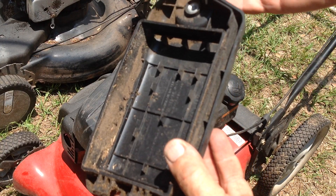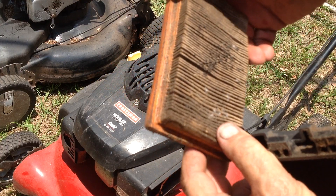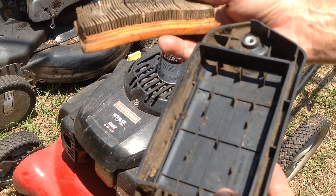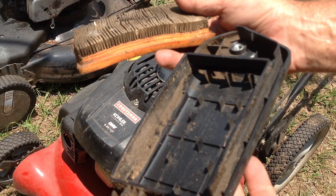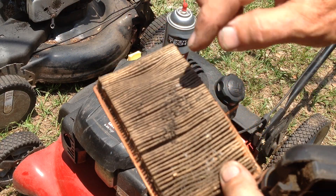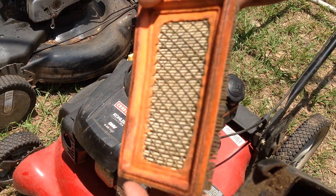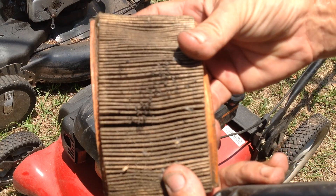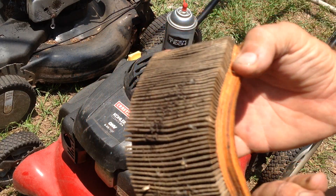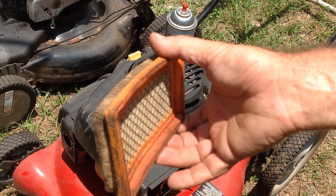There's a little bit of buildup in the air cleaner cover. It's got what looks like roach droppings in it — the air filter does as well. So this may have been sitting a while; roaches have made a home here in the filter. This one definitely needs a new filter on the Kohler Courage.